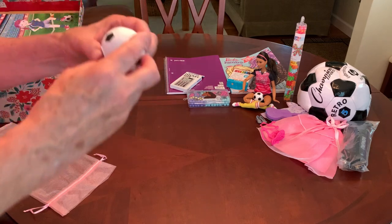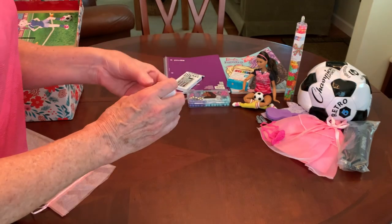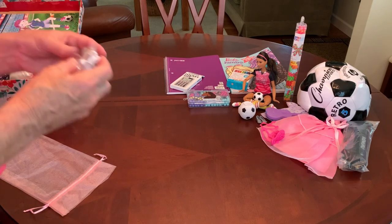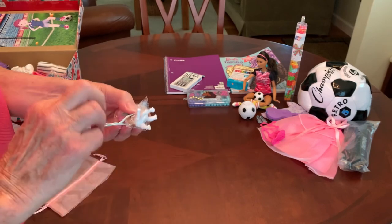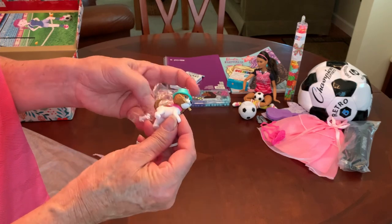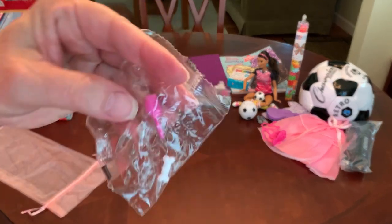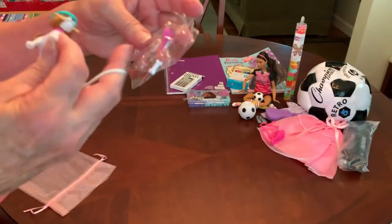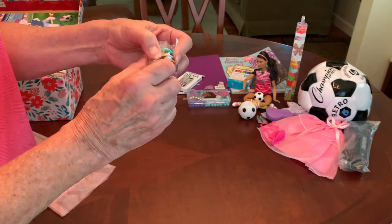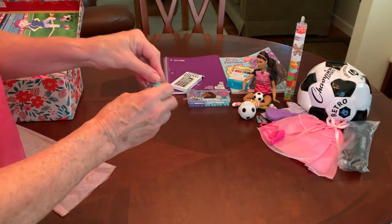She has a soccer ball fidget spinner that I got on Shein or Temu. And Barbie has a little dog — a Barbie dog that came with another Barbie doll. With the dog comes a small dog brush and a bone. I'm leaving that in the packaging and just rubber-banded it around the dog so it doesn't get misplaced. So this Barbie now has a dog.